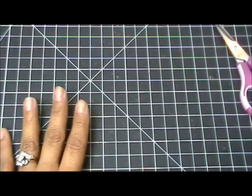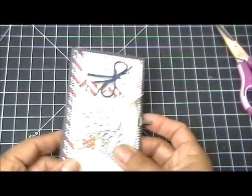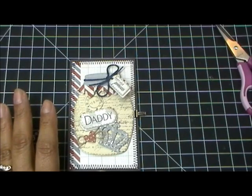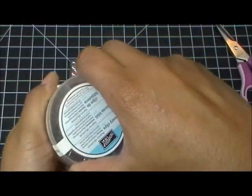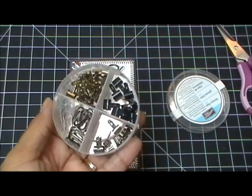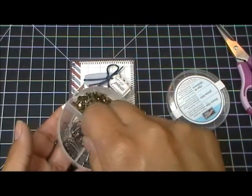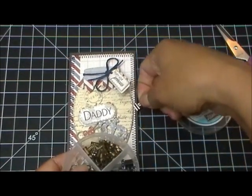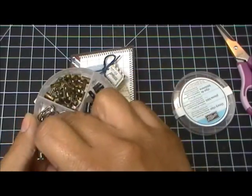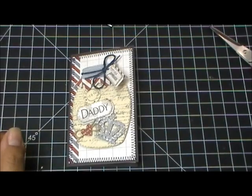Someone asked me about these clips, so I'll answer quickly. I got some similar ones from Stampin' Up a long time ago, but you can find them at Hobby Lobby or somewhere similar. These little guys — the library clips — I picked up at Hobby Lobby. If you google them you can find them, but I believe I actually got mine from Joann's.